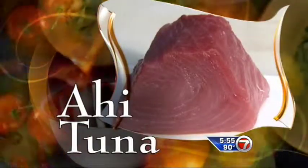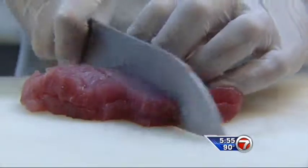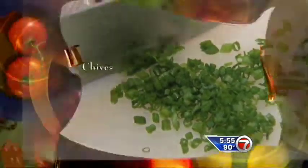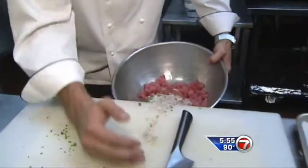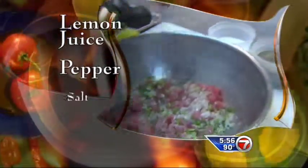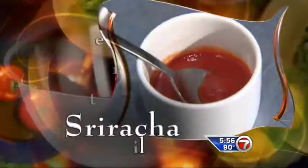Now move on to the ahi tuna. You just want to get the eye of the tuna. Slice and dice the tuna and place it in a bowl. Then add chopped chives, scallions, and shallots, and mix it all up with the tuna. Make sure to season it with lemon juice, pepper, salt, a drizzle of extra virgin olive oil, and sriracha.